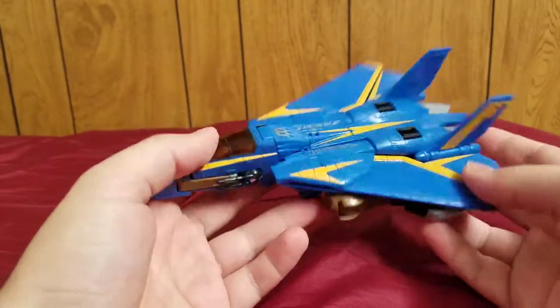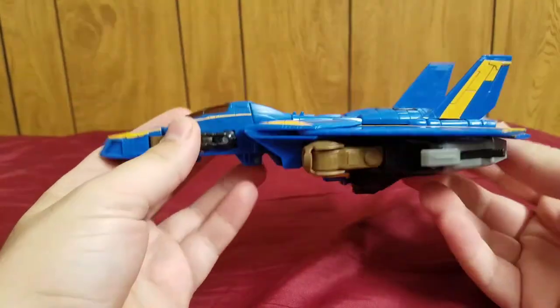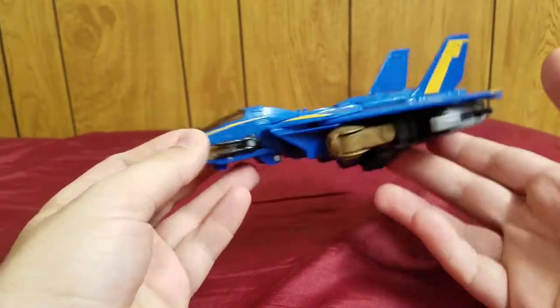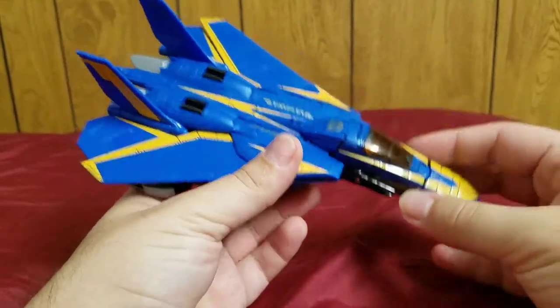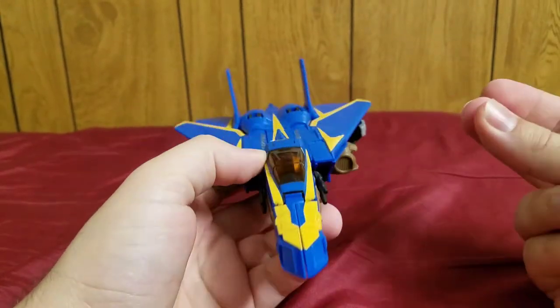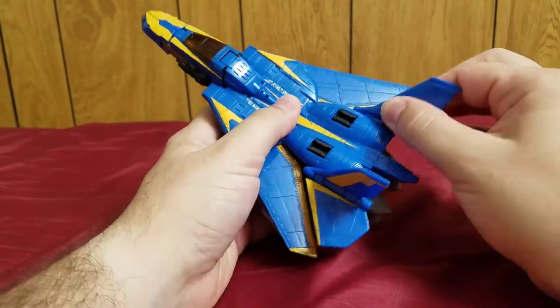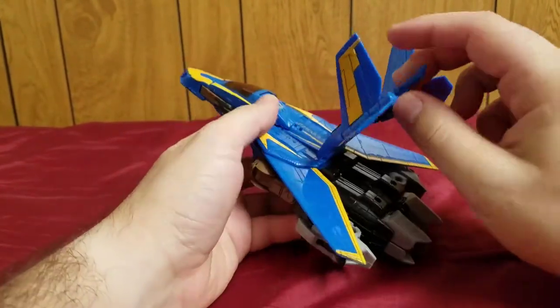Enough gushing over the jet mode. Yes, there is kibble underneath and you can see the hands, but that's to be expected with jet-formers. This is a very solid jet mode overall, so let's get on to the transformation.